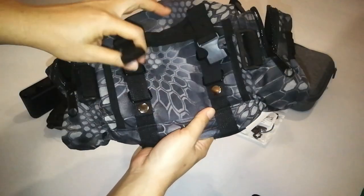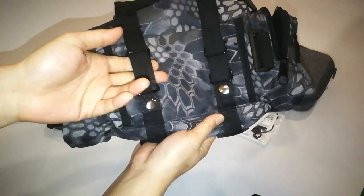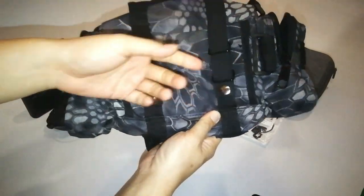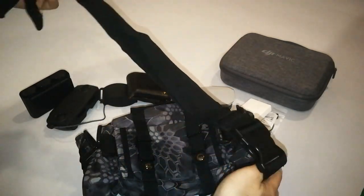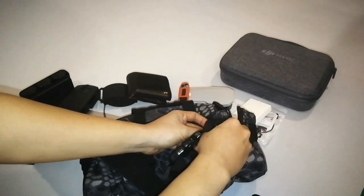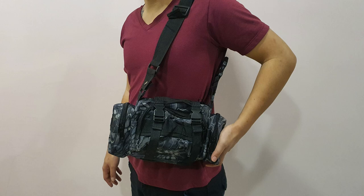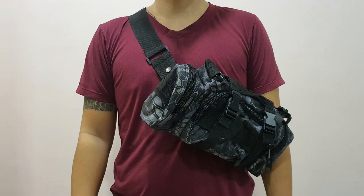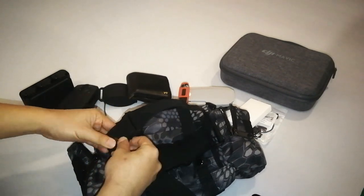And for the back, you can also put your belt through here. It comes with straps that you can strap around your waist or your shoulder — like this.